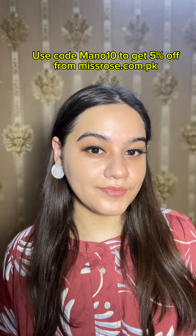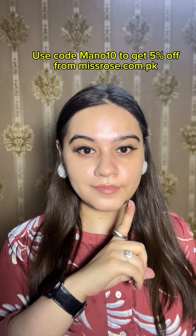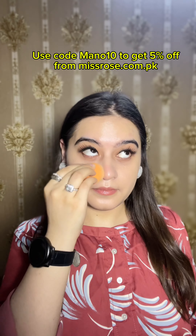One of the most important things I want to tell you is that this foundation does not oxidize. It does not oxidize, meaning this foundation does not turn dark on your skin.